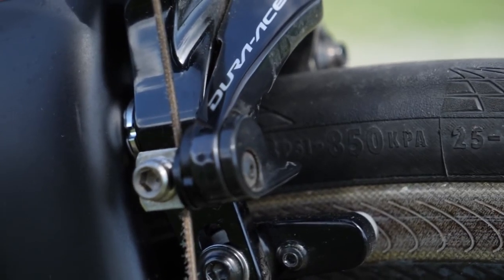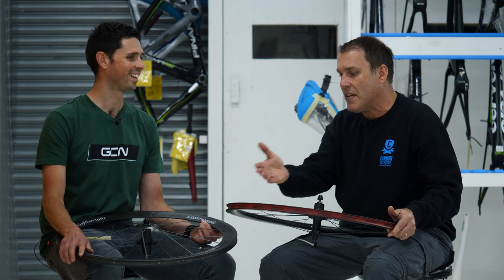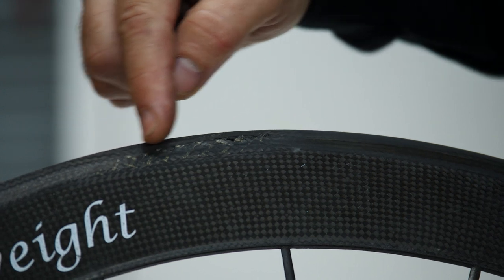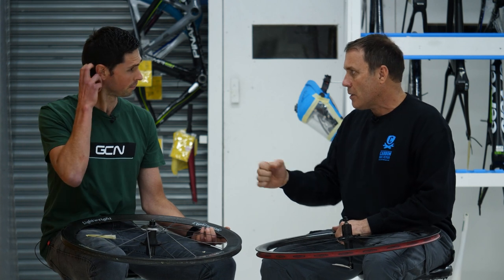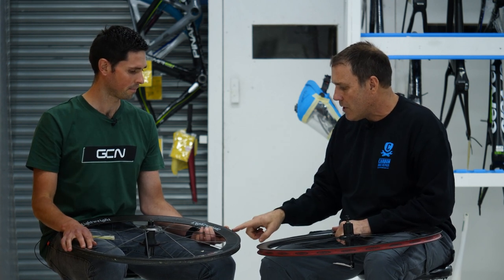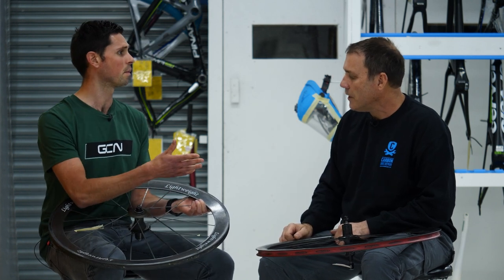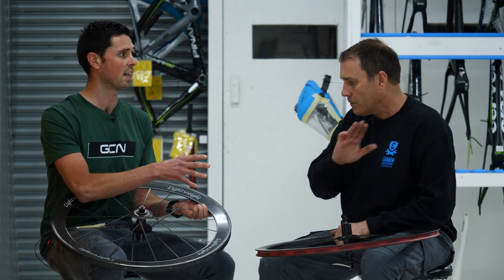If it's consistent, shiny wear on the surface — as you can see here — you can tell the rider knows how to apply brakes because there's even pressure. In this particular case, what's happened is the individual applied the brakes hard at one particular point, maybe hitting a hairpin or a pothole, and heated that section of the wheel more than the rest. The surface feels rough — that's delaminated — and that's when people should take their wheel to be checked.